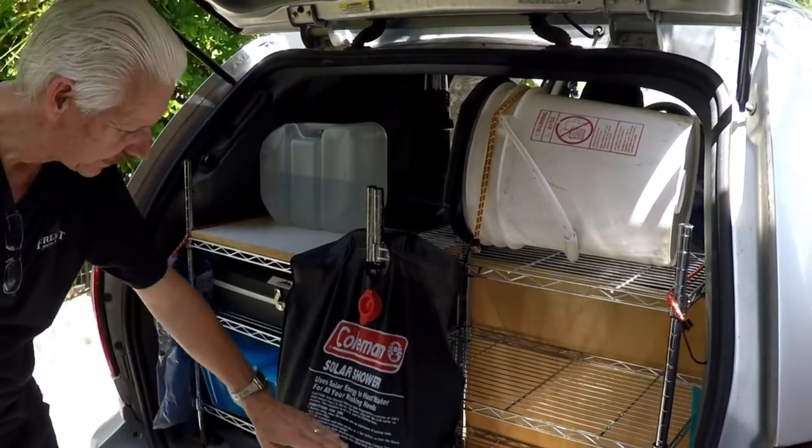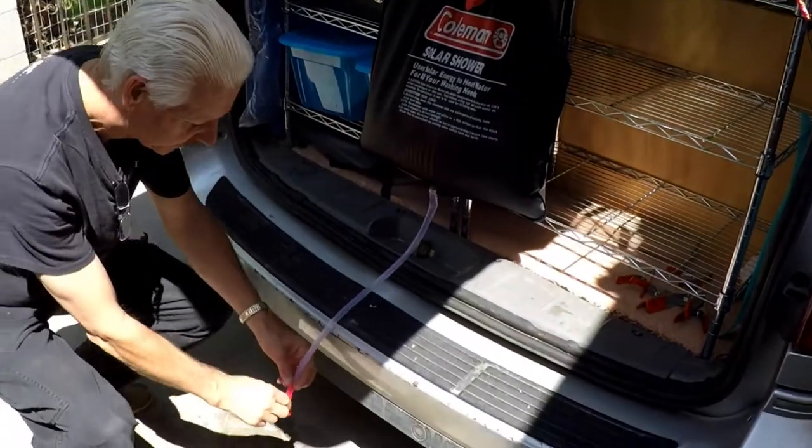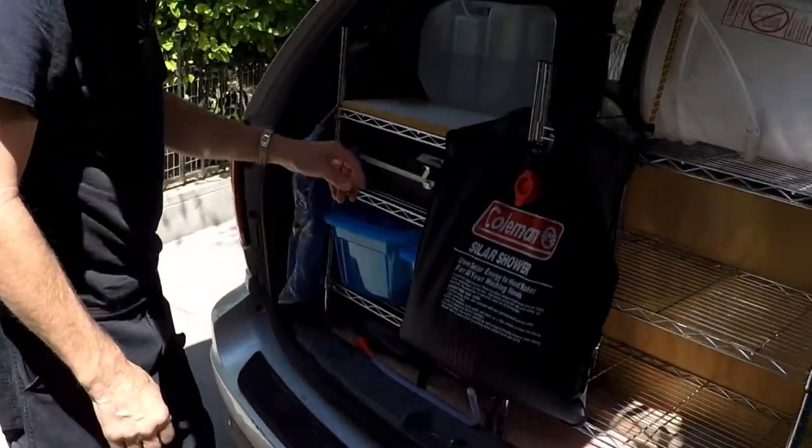I never used the solar shower, but it's a good way to hold water. The thing holds five gallons of water — you can do dishes with it if nothing else. It's kind of handy and it doesn't take up much room.